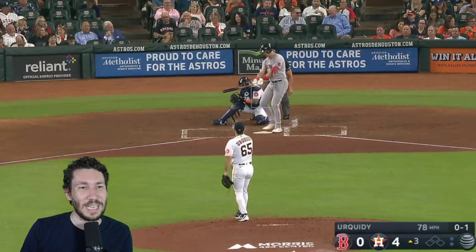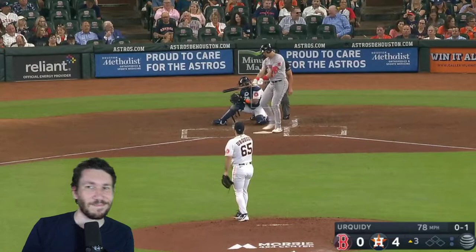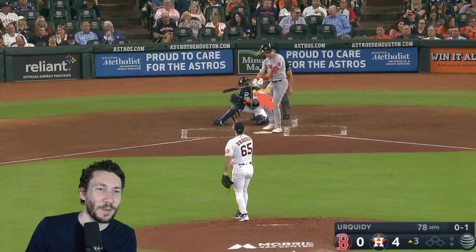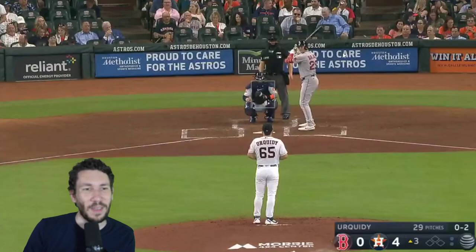It might even be the slider — that's 78 mph. I've been calling it the curve, but whatever — 78 is traditionally curveball for a guy that throws 93. That said, it does have more horizontal movement than a normal drop, so it might be called slider. This next pitch looks like it's going to be a mistake fastball, but it comes back enough that Dalbec thinks he can still hit it — and then he can't.